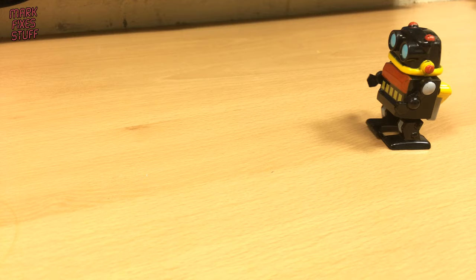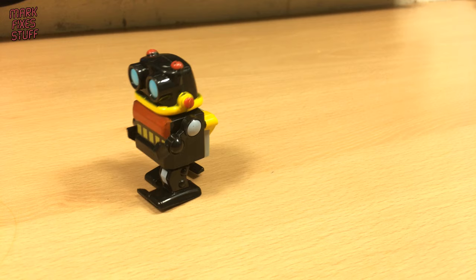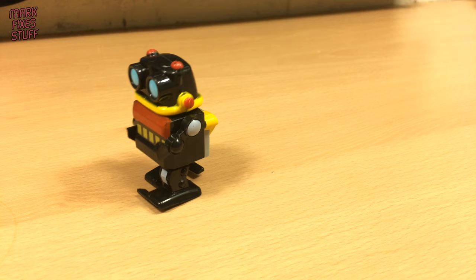He's just got his first ever Amiga, so he's in for a lot of fun times ahead. I hope you've enjoyed this video - if so, please do subscribe to get your fix and I'll see you all in the next exciting episode of Mark Fixes Stuff. Bye-bye.